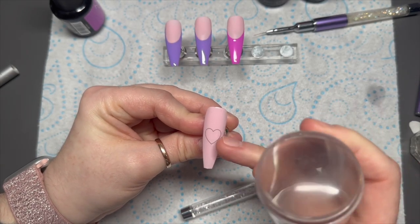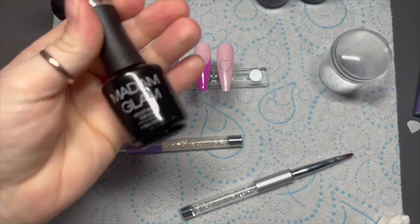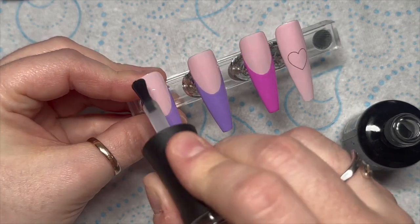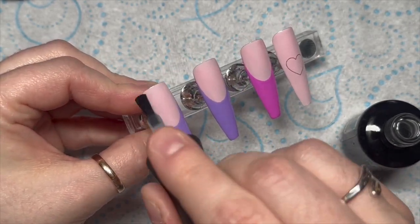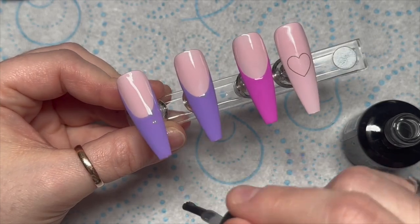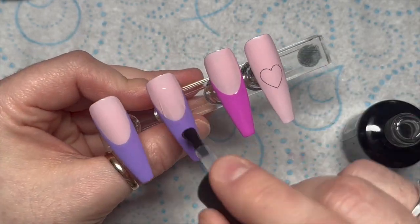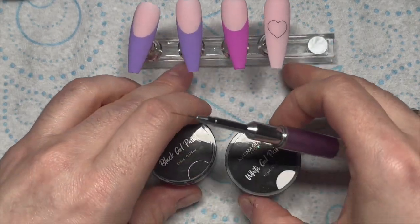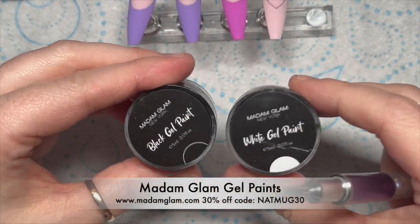I stamp it onto the nail in the middle somewhere — there we go, we've already got a heart. I'm going to velvet matte top coat them all, because pop art nails need to be matte. I've done it a little bit prematurely on the heart nail because we're going to have to top coat that again, but you'll see what I mean in a minute.